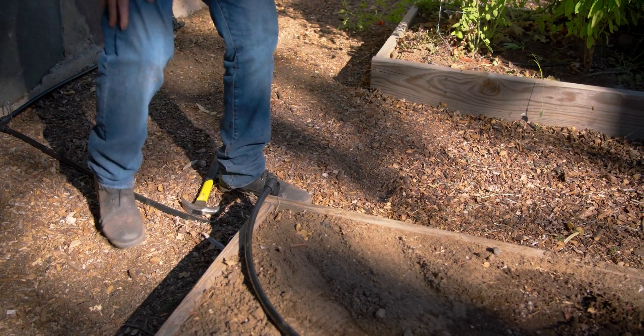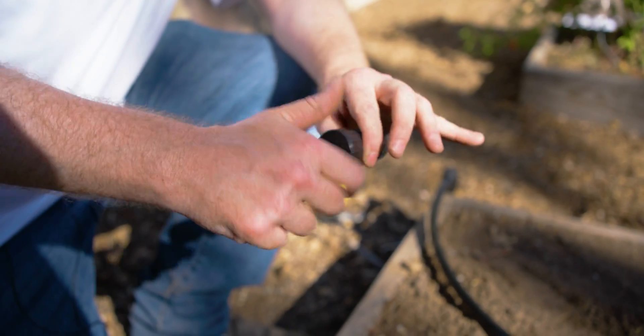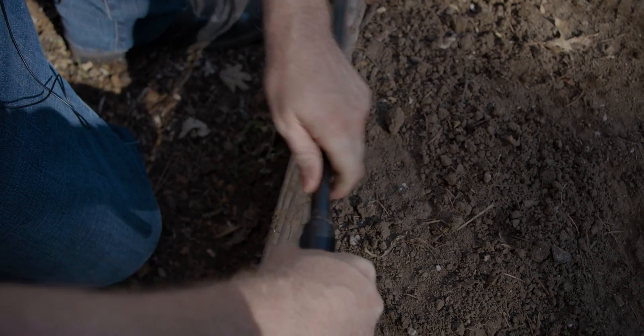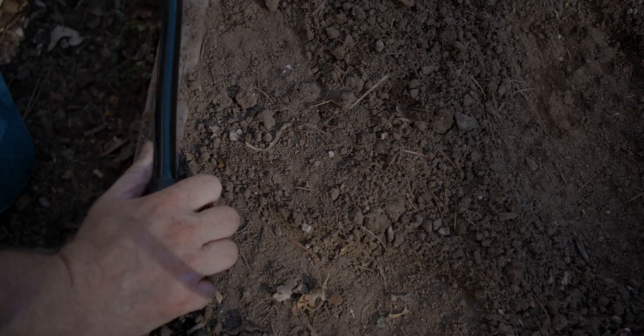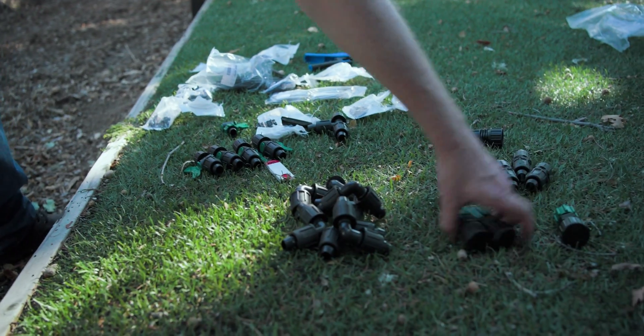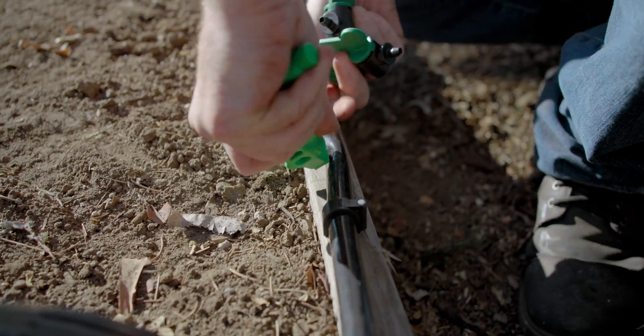Next I'm going to cap off my header row with a Permalock end cap — it's threadable, which makes it handy for flushing. You just remove the cap and you can flush your lines of any debris that got in during installation, and some will. Now I'm going to hammer a clamp in place to hold our header row, and then we can punch in some holes and connect our drip tape.